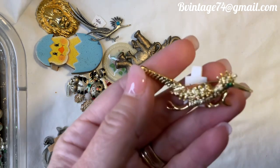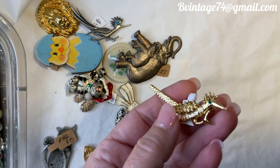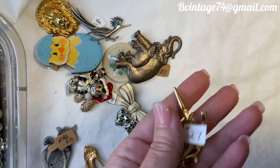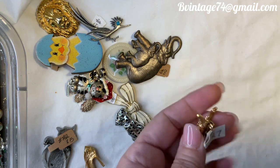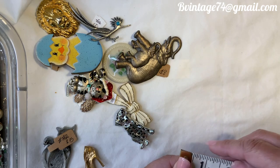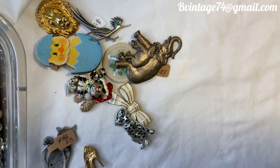This next one is a gold-tone roadrunner — mid-century, with an emerald green rhinestone eye. Number 27, not marked, $5. This one's probably about two inches from tip to tip. Super cute roadrunner. Once again, number 27, $5.